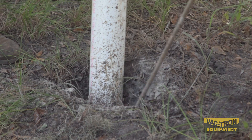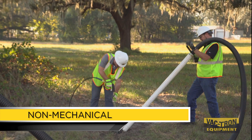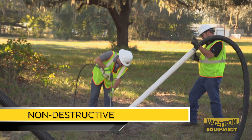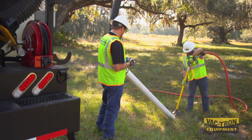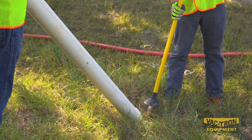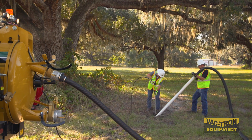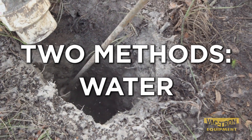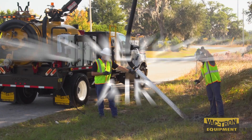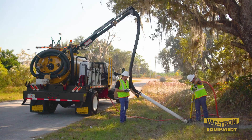Vacuum excavation is the alternative to hazardous mishaps caused by hand digging. It's a non-mechanical, non-destructive way of safely exposing buried utilities. With vacuum excavation, companies can choose from two methods of safer digging by using either high-pressure water or air. We'll walk you through both methods so you can determine which works best for your company.